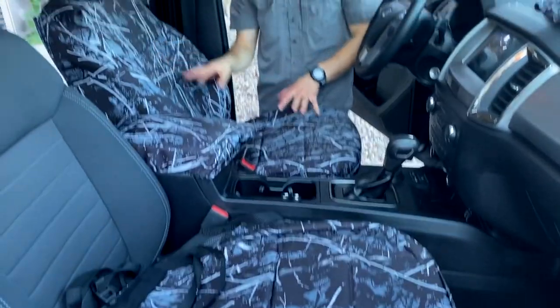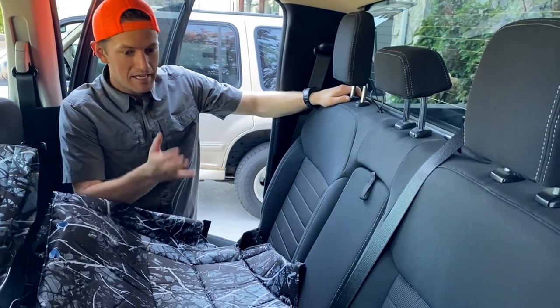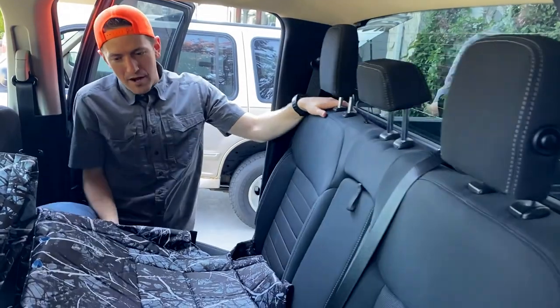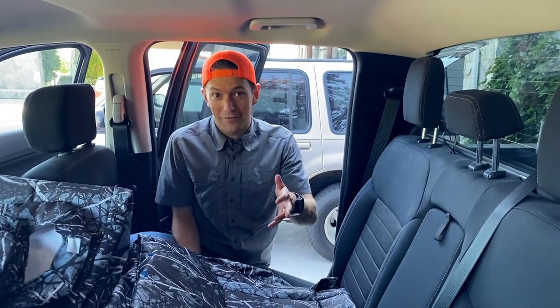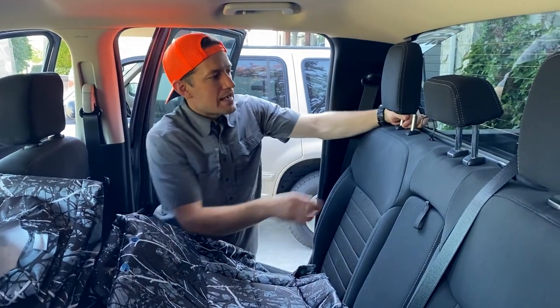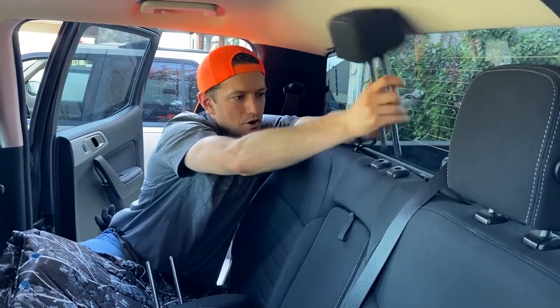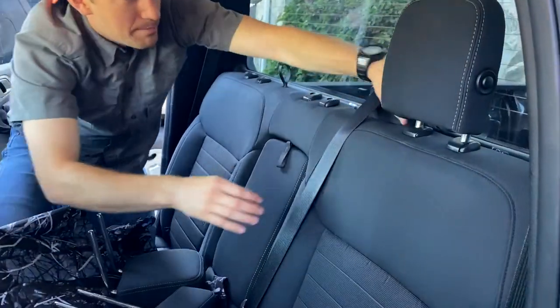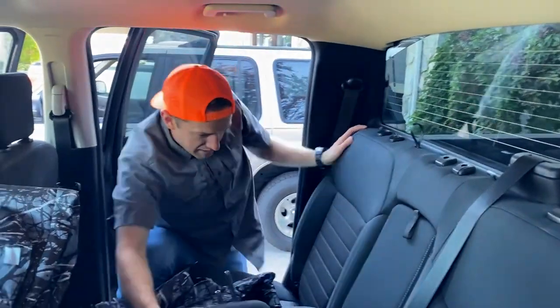For the passenger seat, repeat all the same steps I taught you for the driver's seat. Now we're on the back seat of the Ranger — good news for Ranger owners: both the back seat backrest folds forward and the bottom seat folds up, making this install a lot easier. First thing: remove the headrests by pressing the little buttons. We're going to do the backrest first on this one, then show you how the armrest section works.